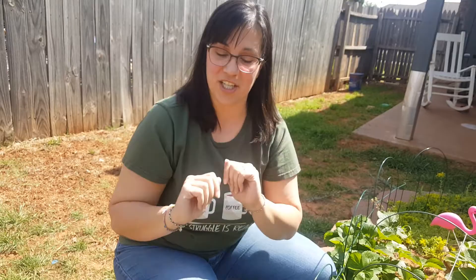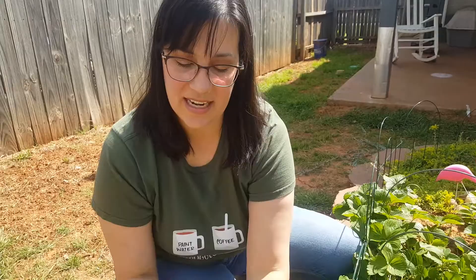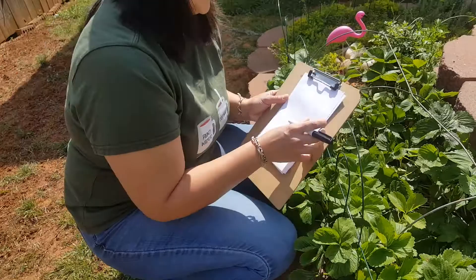So what we're going to do is just start with a piece of paper that's been folded in half. I'm going to keep the fold of the paper on the left side and I'm actually going to put it on a little clipboard right here since I'm working outside.